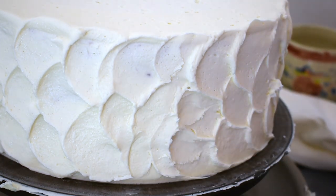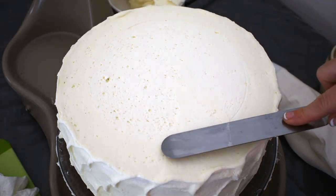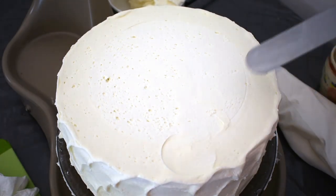And now I'll do the top, still little semi-circles all the way around.